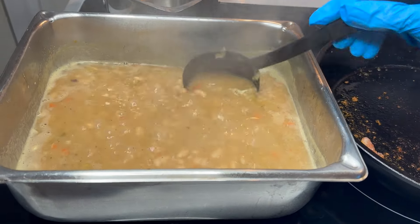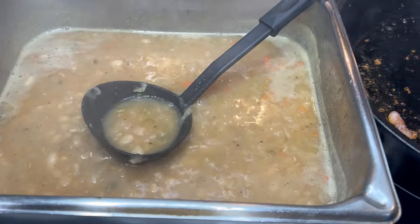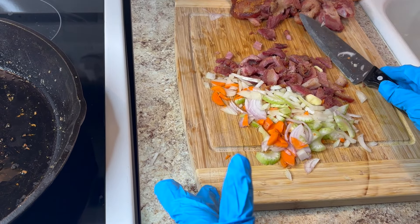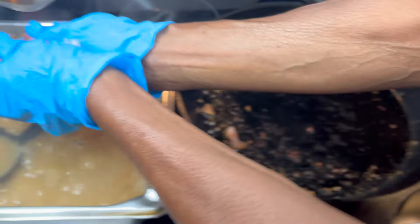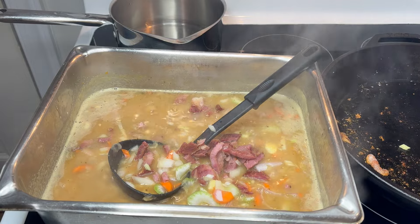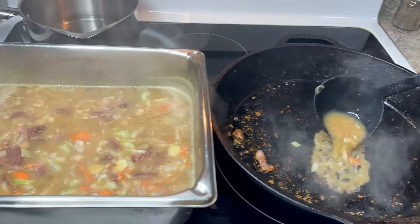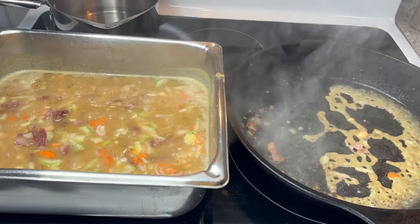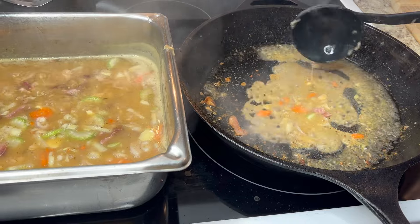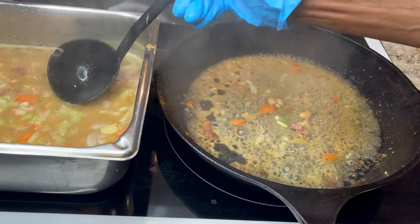My beans are done — I tasted them and I need to add a little more salt and a little more water. I'm going to put in the final things and let them cook another 30 minutes. I'm adding the fried ham I cooked, along with the vegetables I put in before. And what I do — that you might not do — is take some of the juice from the pan where I cooked the ham and add it to the soup, to give it that last bit of flavor. But be careful, because it's very hot.